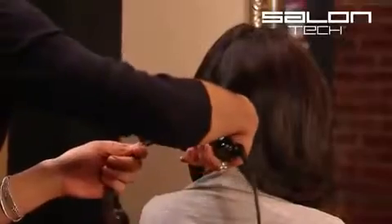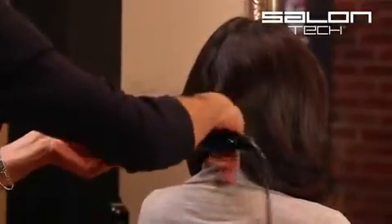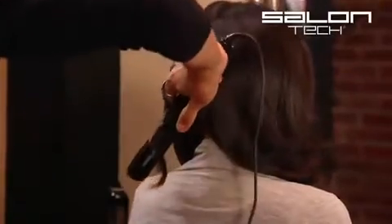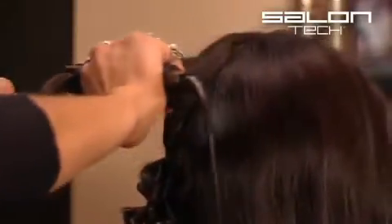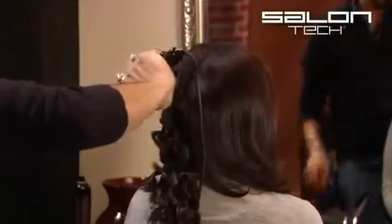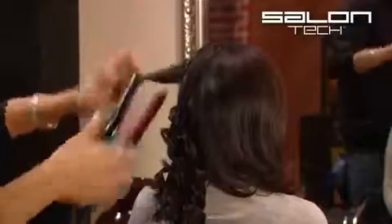I'm going to put the flat iron in, I'm going to wrap the ends around, I'm going to twist it towards me, and I'm going to pull down and twist one last time. And you see we get a ringlet. The silicone bars on the plates definitely help to achieve this look, because they're creating tension. I'm able to let go once I administer the flat iron to the hair, and just drag the iron down the hair shaft.